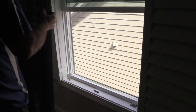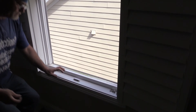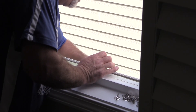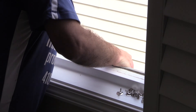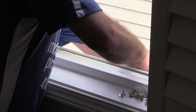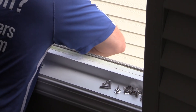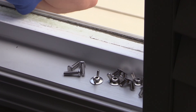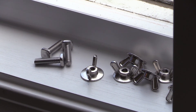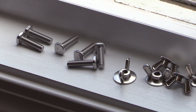The only thing left is to remove the bolts. We remove the tape we placed to hold the center bolt in position. Three bolts are out on this side, three on the other side. Everything is removed. We reinstall the screen, shut the window. We're finished.